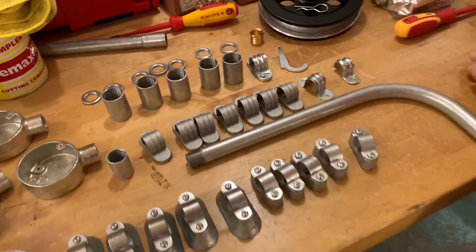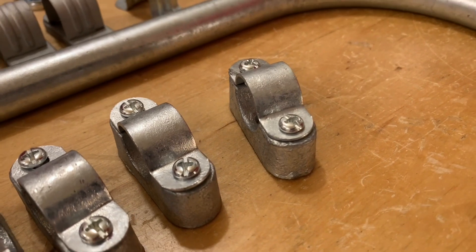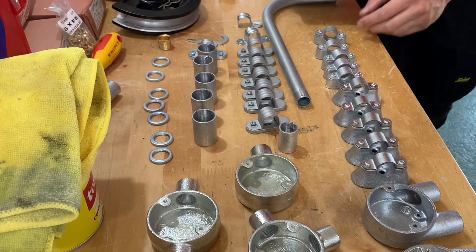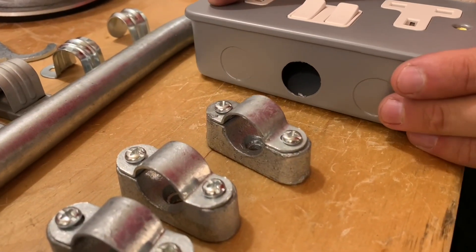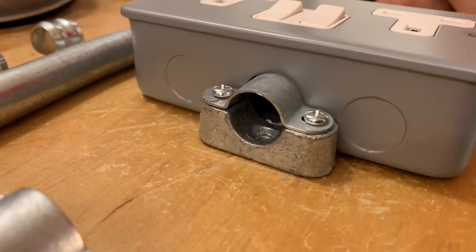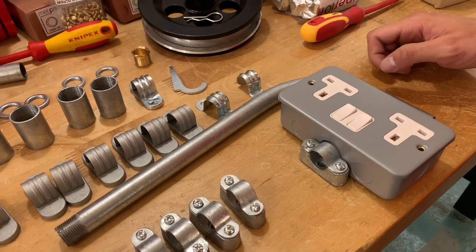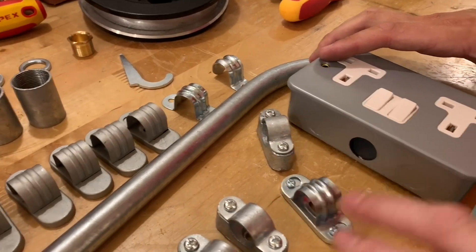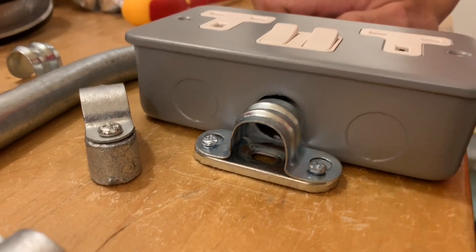The common saddle you see on site a lot is the distance saddle. We're using these more now to avoid doing sets or dog legs. A piece of conduit will line up perfectly with the knockout in a socket — those holes line up directly. If you replace it with the traditional spacer bar saddle you'd have to make a little set, as you can see it doesn't sit in the right position.